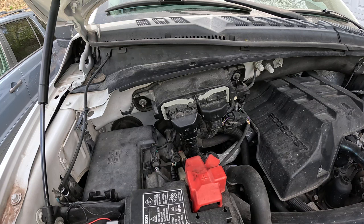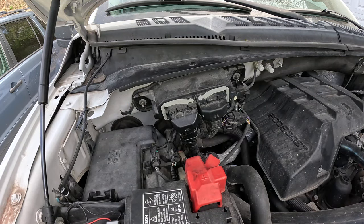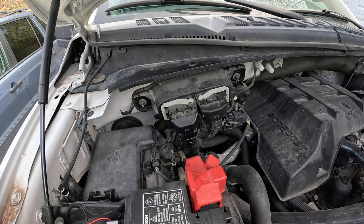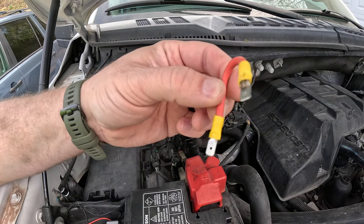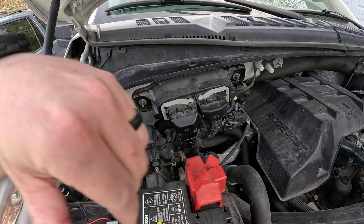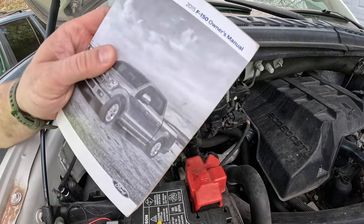There are really only a few tools we'll need to diagnose this. The most important thing is the owner's manual. It also helps to have a multimeter, and in this case I've got a little jumper wire made up of two male spade terminals and a heavy gauge wire — I'll show you why.